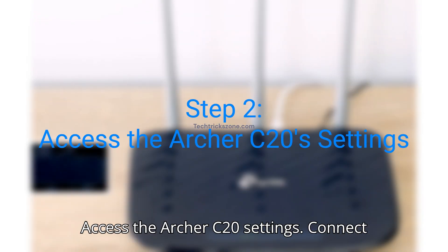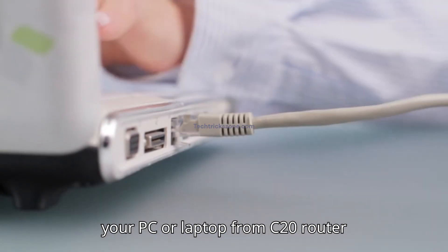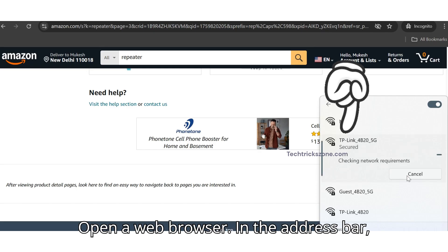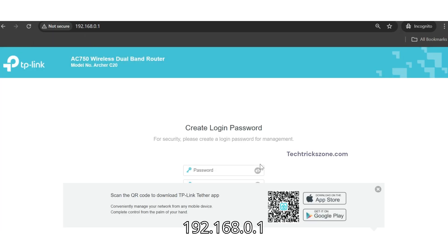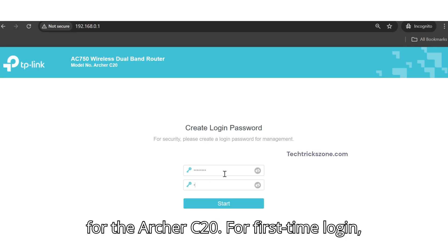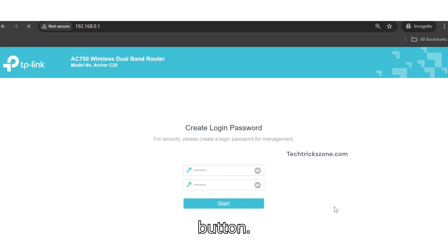Step 2: Access the Archer C20 settings. Connect your PC or laptop to the C20 router via ethernet port or Wi-Fi. Open a web browser. In the address bar, type the default IP address 192.168.0.1 for the Archer C20. For first-time login, create a login password and press the Start button.